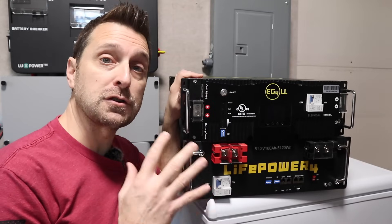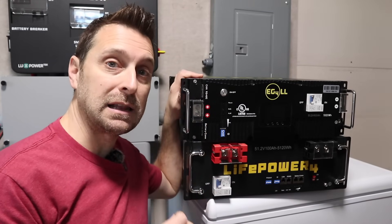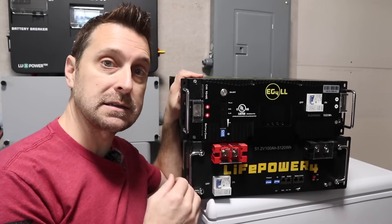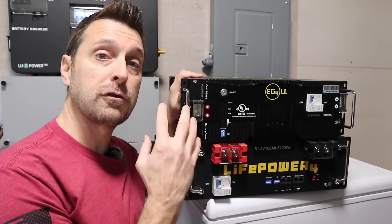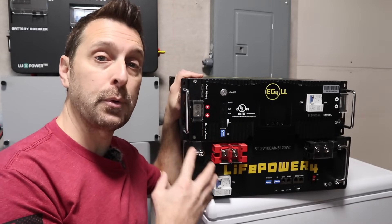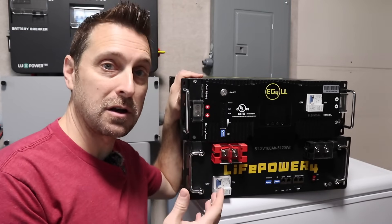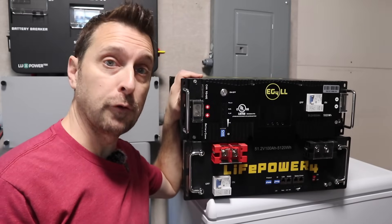Here's the biggest pro for server rack style batteries: you can just buy one or two to start your system, and that's exactly what I did because I didn't have a lot of money when I started. But you can build that up over time. I started with three of the version 1 LLs and eventually ended up with 10 of them, buying another one as I saved up and continuing to expand my system.